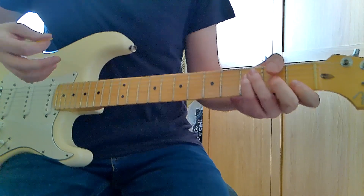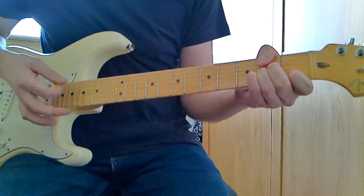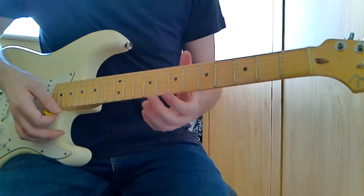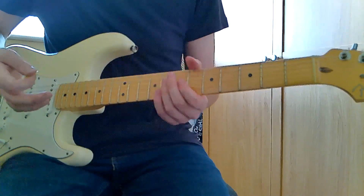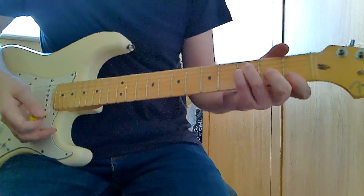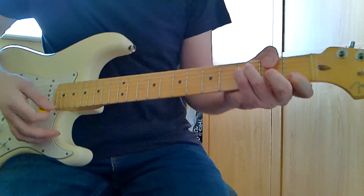When you get to the D though, go to an F. The way I play this F: third finger on the third fret of the A string, pinky on the third fret of the D string, second finger on the second fret of the G string, and first finger on the first fret of the B.